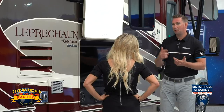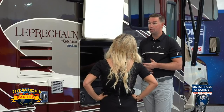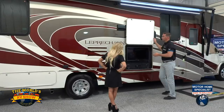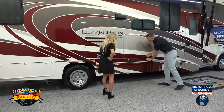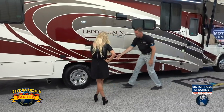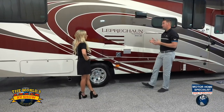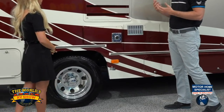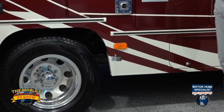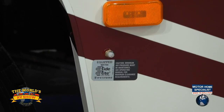Everyone has electronics nowadays — iPads, phones. Now you can plug any of those smart devices into your TV and stream content straight onto the screen. There's also storage underneath the entertainment center. Over here below, you also have the Ride-Rite Air Assist airbags — one on each side for independent fill. Anywhere from 70 to 100 PSI will give the customer a smoother ride. If they're heading down the highway and hit bumps, the air suspension eliminates a lot of that roughness.